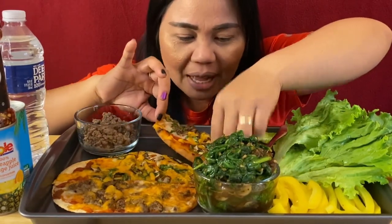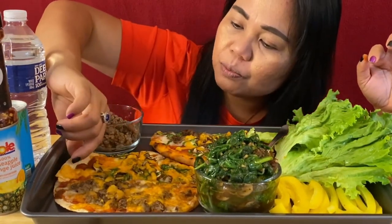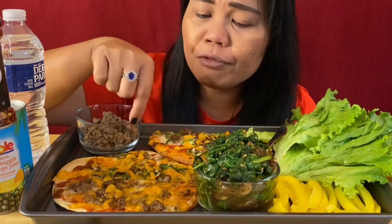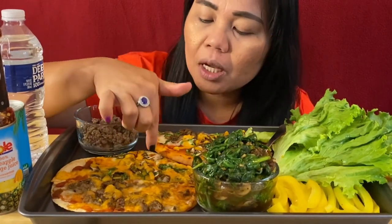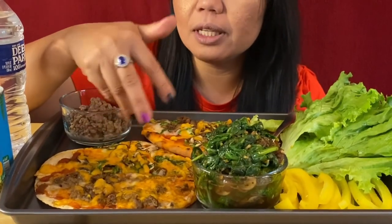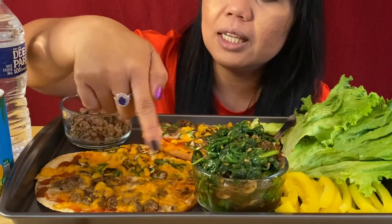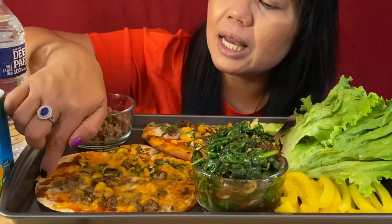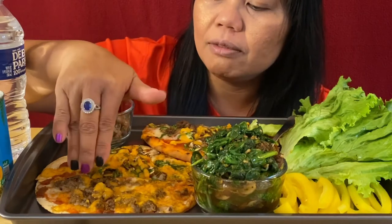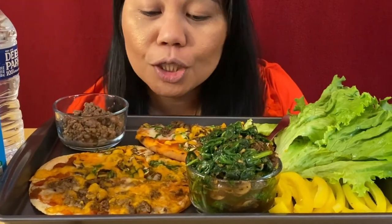I have it half and half. Then I have a tortilla pizza — half of it is vegetables: tomato sauce, mushrooms, spinach, and three different kinds of cheeses — Gouda, Havarti, and cheddar. And I have a meat tortilla pizza with the same cheese, but no vegetables — just lamb burger. That is so good.